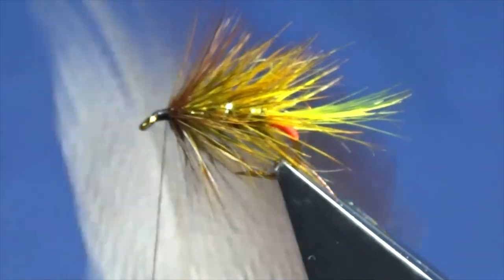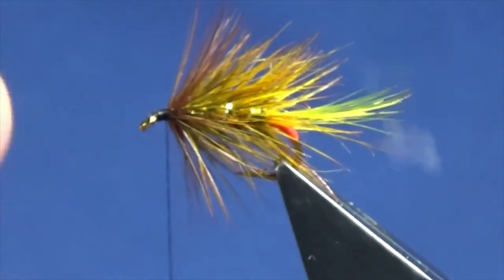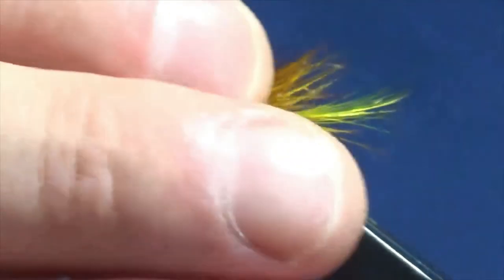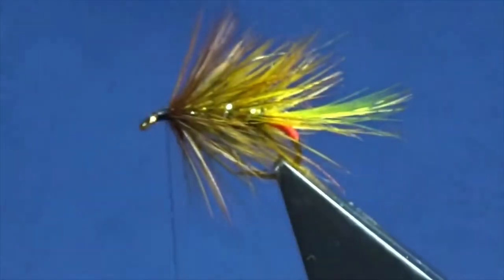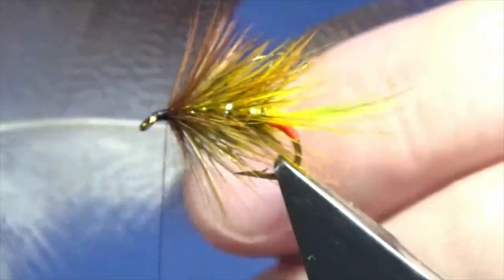Now the wing is a bronze mallard feather, and there are many different ways of putting this on - you can cloak it, many many different ways, and there are lots of good fly tiers on YouTube who use different methods. All I do is just bring enough of the fiber out from the stem.